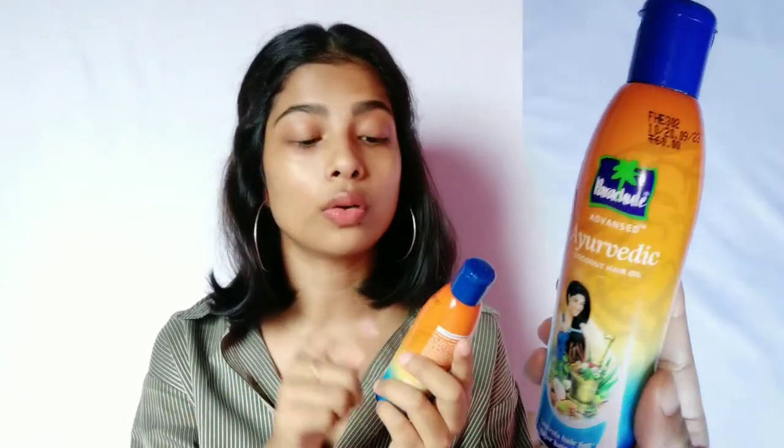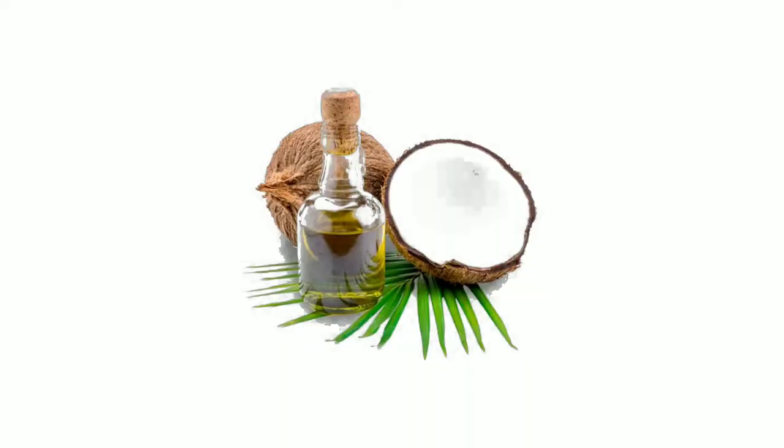We all know monsoon and hair fall go hand in hand, so oiling is very essential to keep your hair strong and healthy. For oiling, I am using this Parachute Advanced Ayurvedic Coconut Oil. This is a very good oil — it has more than 20 herbs and seeds infused in it.